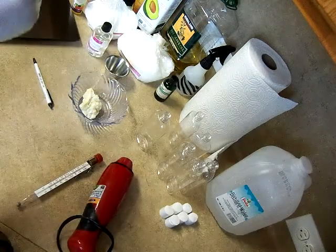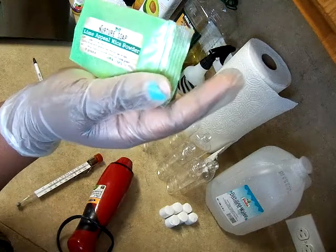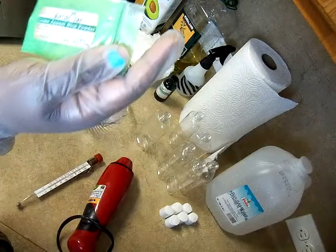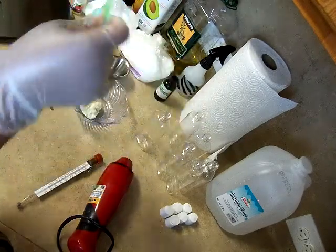Not a lot of colorant will go in here. I'm just going to add just a little dab of this lime appeal mica powder. I also got this little sample from Nurture Soap as well.